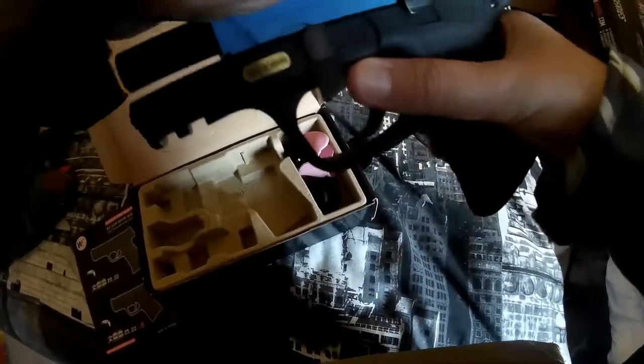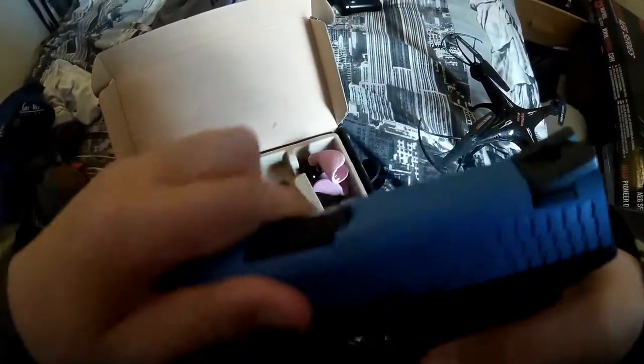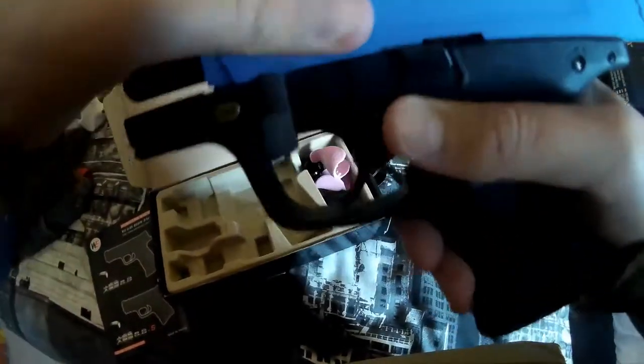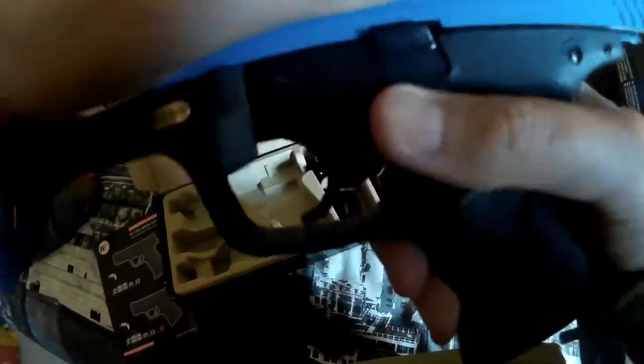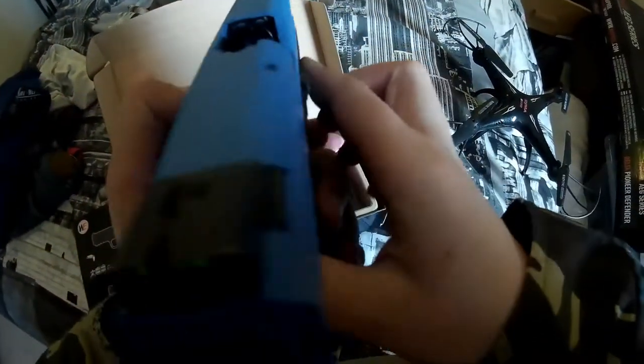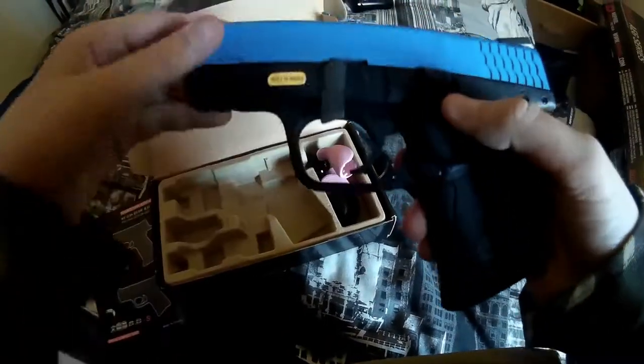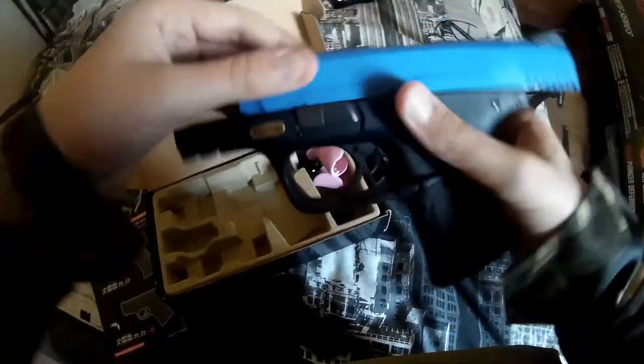What you do is you flick that up, and then the frame comes down... I'll try that again a bit later. Don't think I'm doing something right.